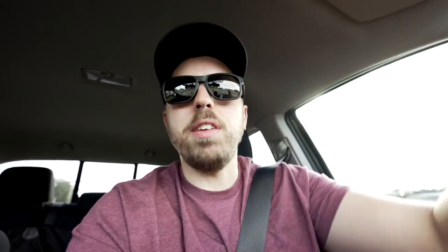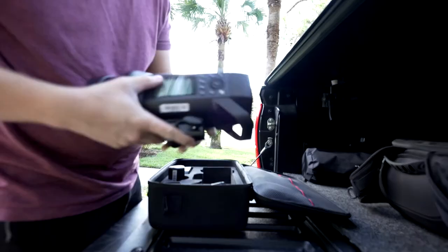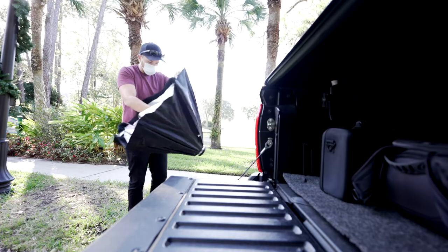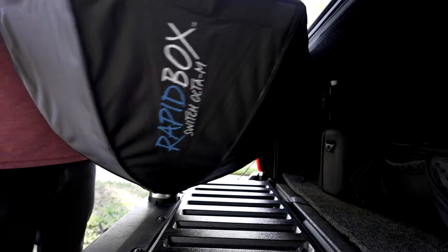I'm bringing the 24 to 70 G Master. I shoot these at like 6.3, something like that. And then I'm bringing my Godox 8400 Pro and my Westcott Rapidbox Octa-M, which is the medium-sized Octa-Box. It's become my favorite. If you've been checking out any of my recent videos, I've kind of been talking about it a lot.